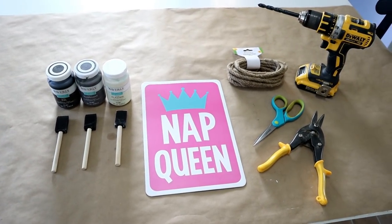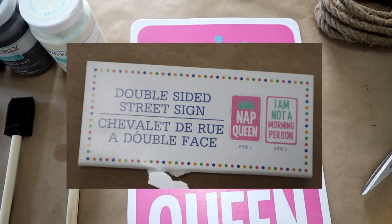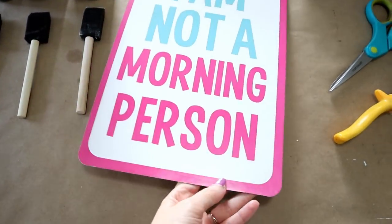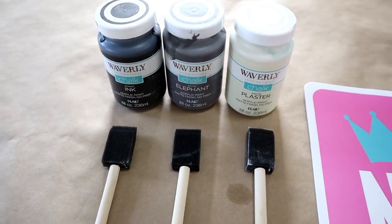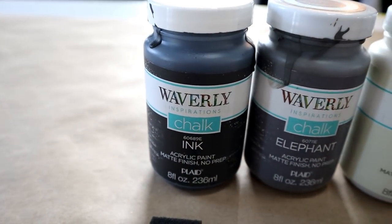The main thing you'll need is this road sign. As the tag said, it's from the Dollar Tree. It's double-sided and I liked it because it was about the right size, the corners were rounded, and it's nice and thin, almost like a cardboard.